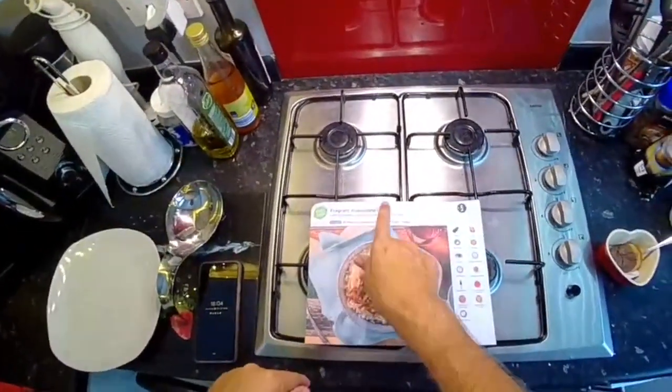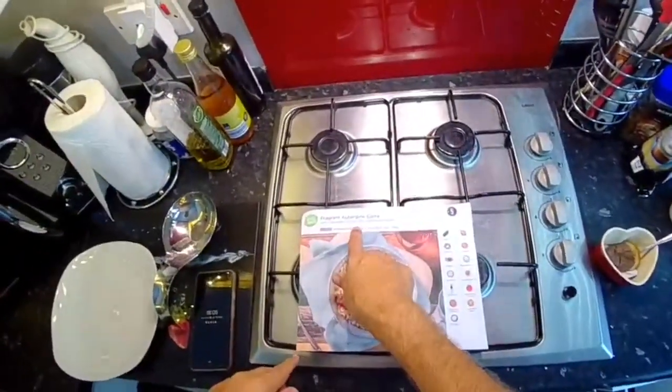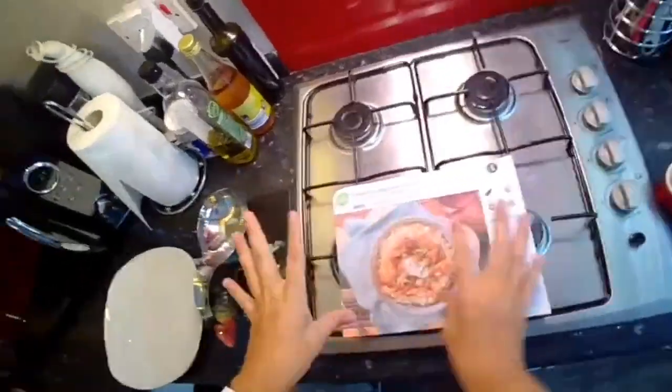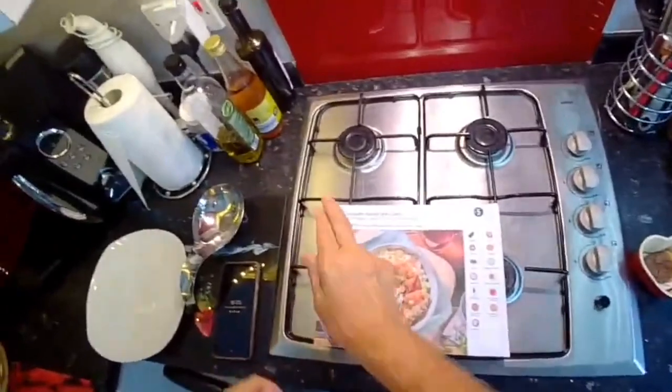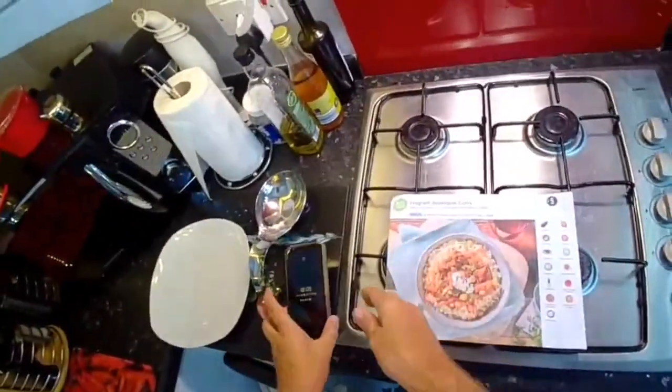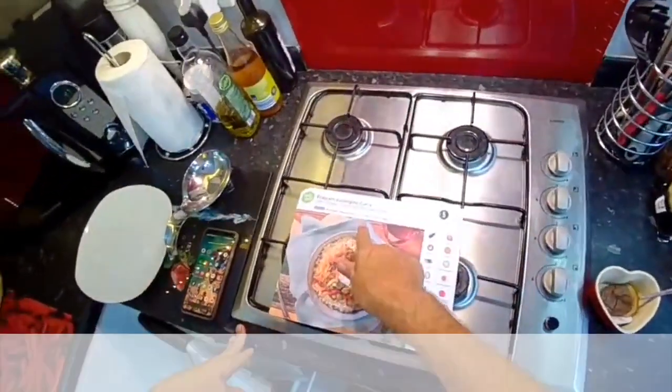It's the fragrant aubergine curry with chickpeas, coconut rice, and nigella seeds — this is the classic menu. It's going to take us 40 minutes, and the time is now five to six. Medium spice.